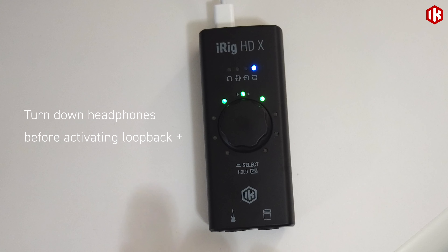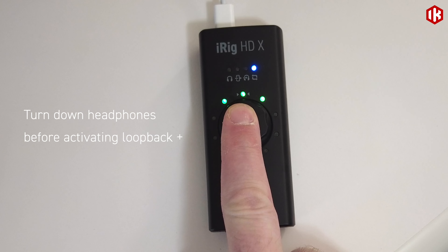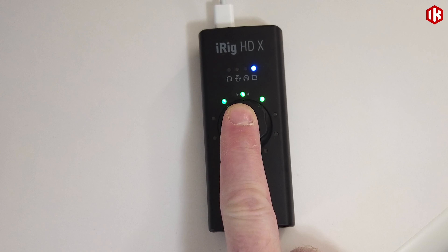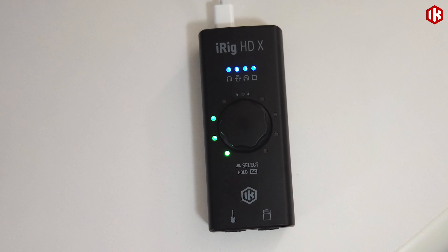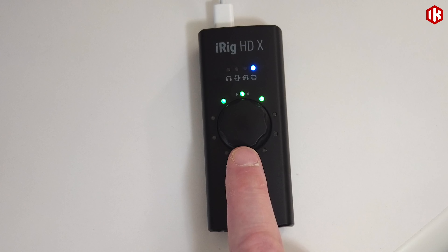This has engaged Loopback mode, but to actually have it work I need to press my encoder again, and you will notice that iRig HDX will reboot. We are now in Loopback Plus mode and ready to utilize this great feature.